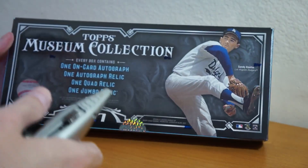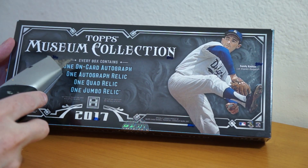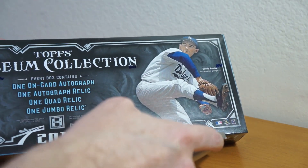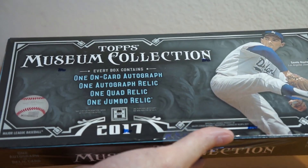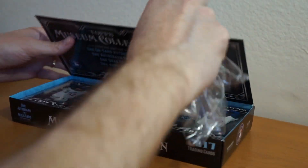So there's four packs — four mini boxes, I should say. Every box contains one on-card autograph, one autograph relic, quad relic, and a jumbo relic. I usually try Museum once or twice a year. Just came out, so let's see what I get out of this.